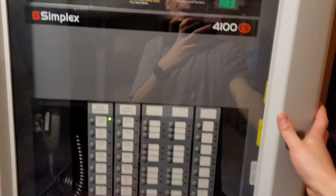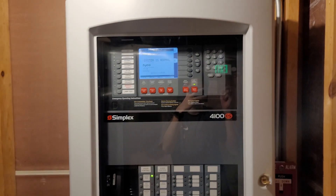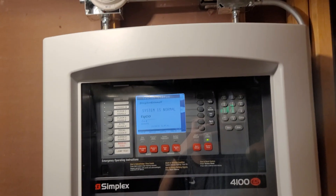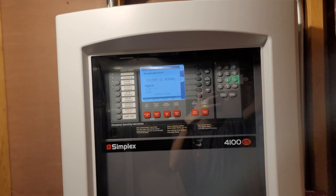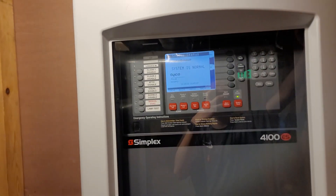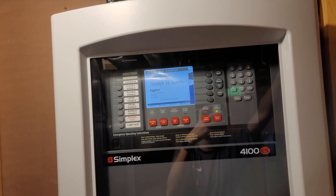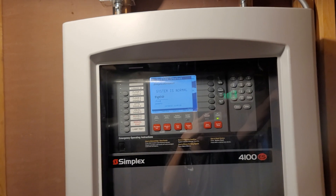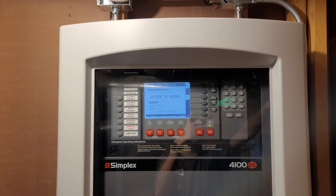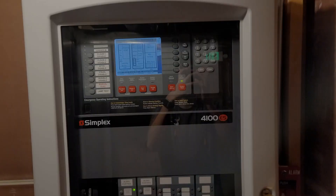And that was a full test of the 4100U. I showed some of the messages, and that's pretty much everything. I don't know when system test 2 will come out because I'm pretty busy. I do have a video on the 4007 ES coming soon. But other than that, that was system test 1 — the new system test 1 of the 4100U. I hope you liked it. Goodbye, bye, bye.